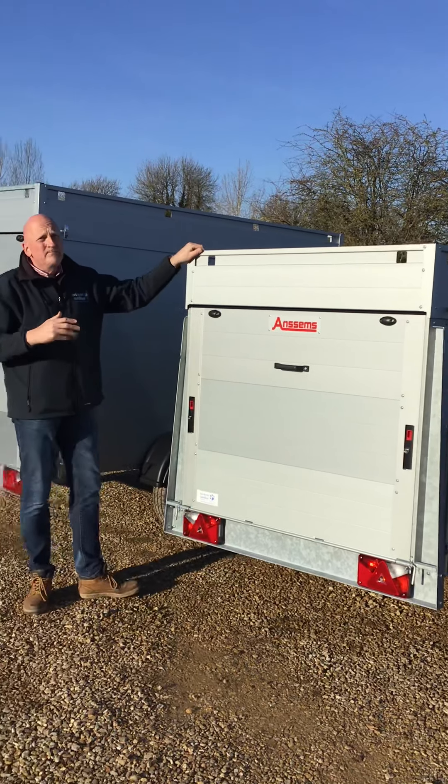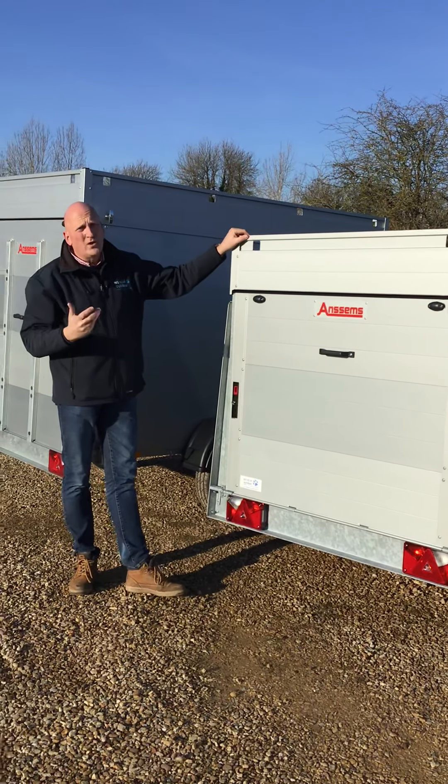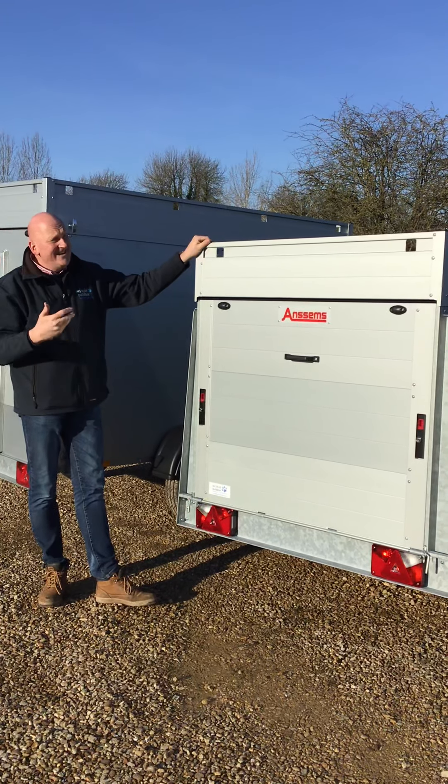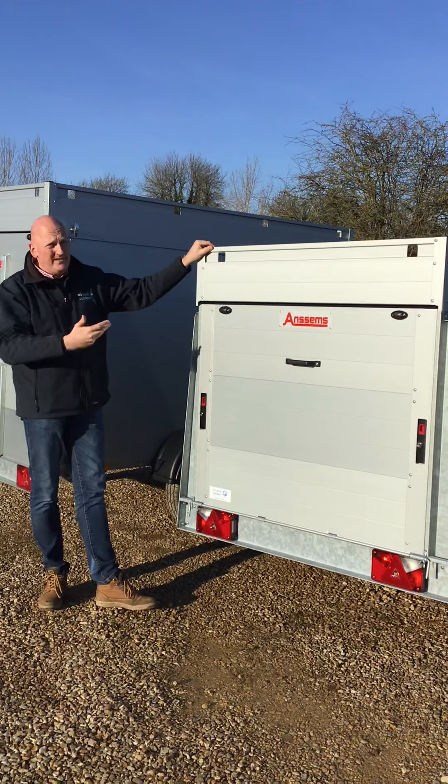GT750 means we're still talking about a gross weight of 750 kilograms — that's the trailer and its load all on. Technically it doesn't need to be braked, but this one is.